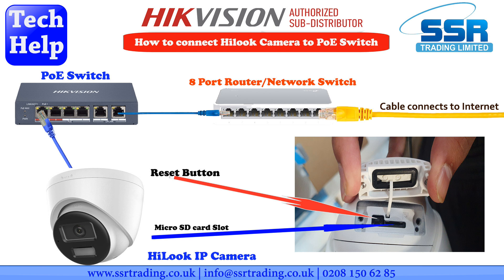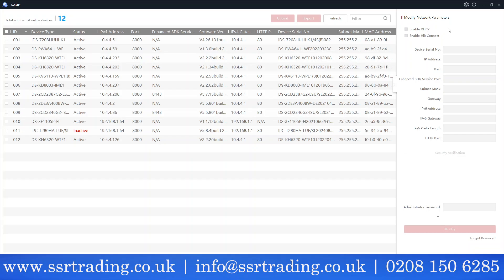Welcome back. We've connected our Hikvision 8-megapixel ColorVu camera to our PoE switch, since the camera needs power — it's powered by PoE. Now we're using the SDP tool, and you can see one camera showing as inactive.